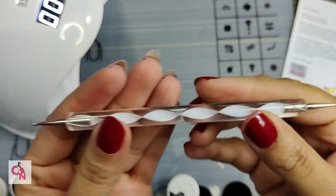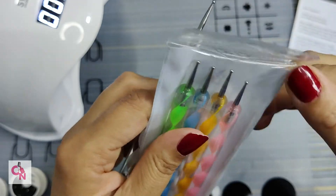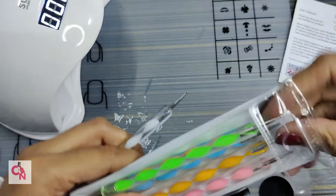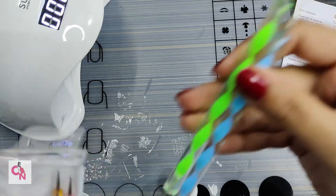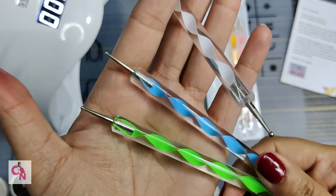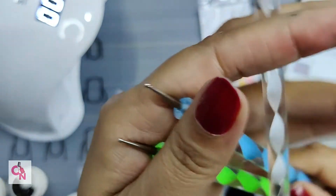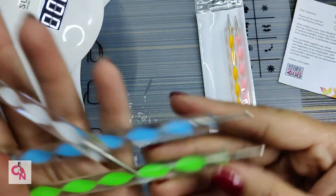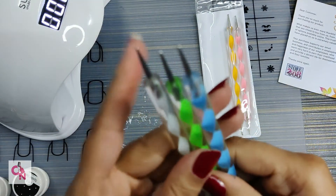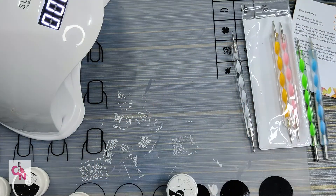You can see the quality of the dotting tools — how good and sturdy the sides are. You can easily fold them. I really love how colorful and nice they are. There is already a dotting tool set included, but you can never have too many, right? These are so beautiful, and see how the pattern tool is fine on one side and thick on the other side, so you can easily choose whichever side and whichever pattern you like.